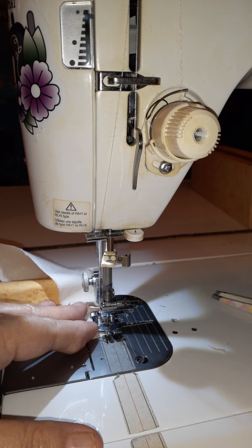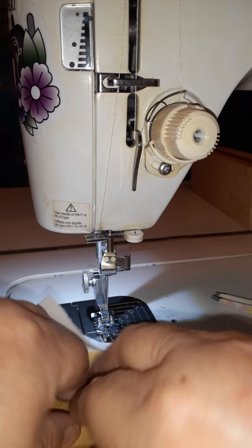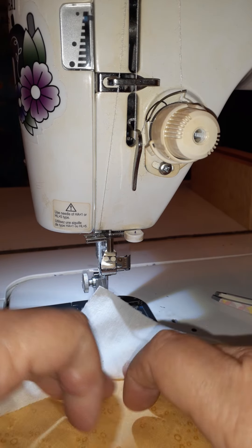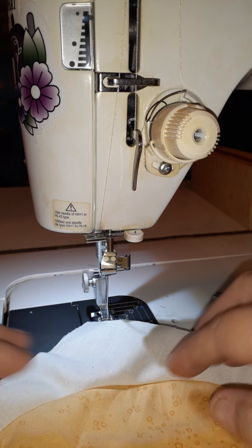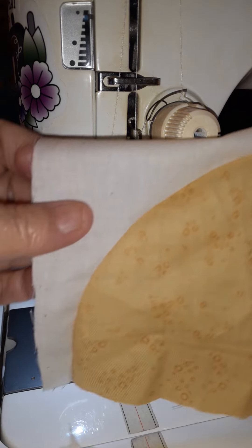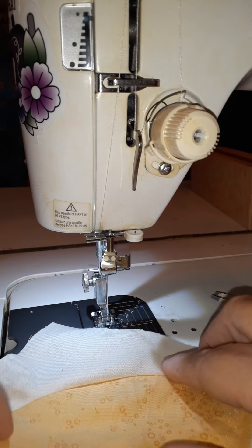I'm going to backstitch one or two stitches, cut that, and then lay this out flat. I'm going to turn that over so that the curve lays down. I'm just pushing — I'm not really pulling on anything or stretching. Now you'll, of course, give it a press. But that's done. All the ends match. There's an easy way to make a curved block for yourself.